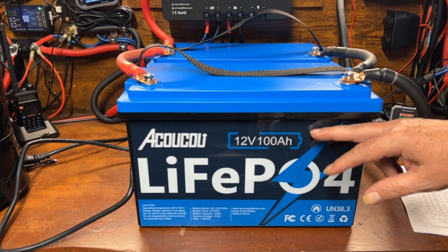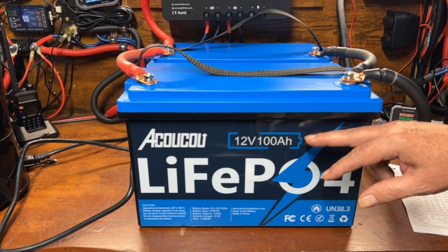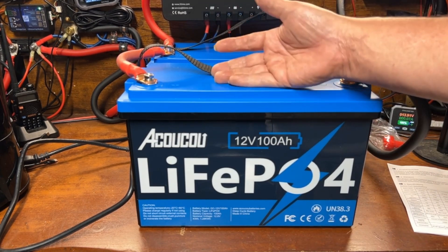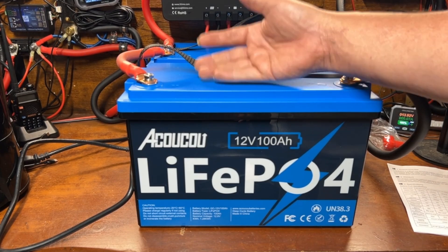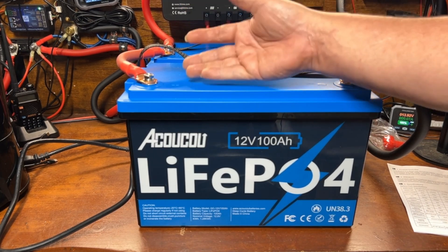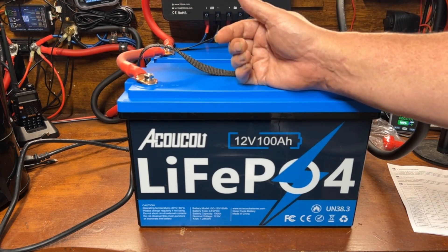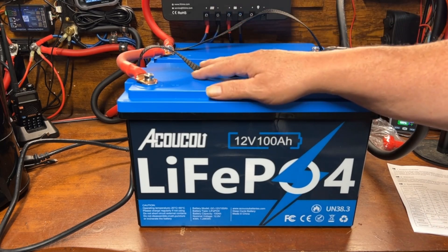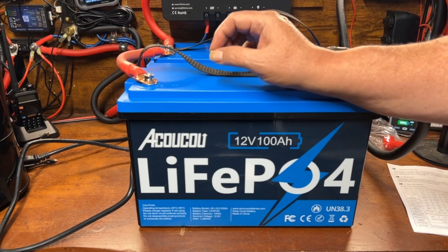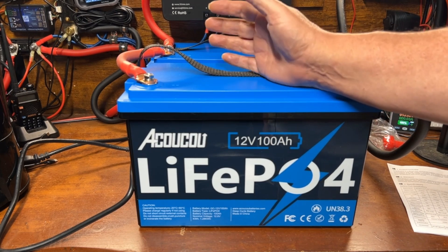However, another reviewer found that it does have low-temperature protection in practice. I haven't tested it yet, but almost every battery I've tested that uses this same app does have low-temperature charge protection built in. I believe it's tied to the BMS, since they appear to be using the same BMS as other batteries that use this app. I'll test that in a future video — make sure to subscribe if you want to follow along.